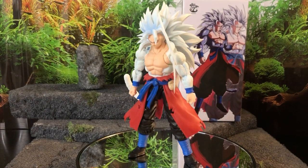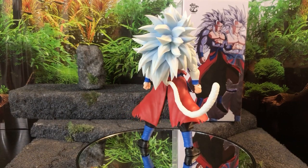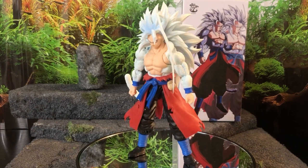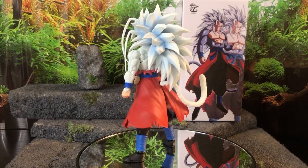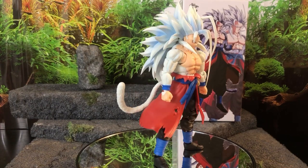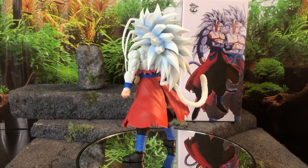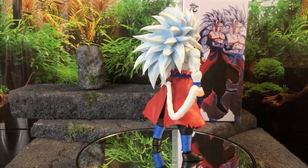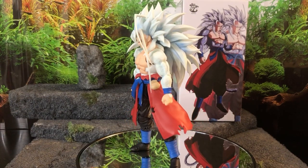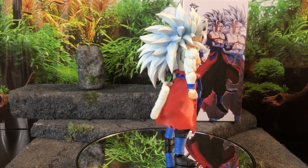Final thoughts on my boy Super Saiyan 5 Goku — he looks damn good. If you're like me and you're buying this just to have a very unique piece in your collection to display, and you're a big Dragon Ball fan, then this is a must-have. If you're primarily a Dragon Ball collector, I recommend you get it, especially at a good price, because the pricing is only going to get worse. It's a conversation piece — if you have friends that are into Dragon Ball and they see this, they're going to want to see it. It's definitely going to be an attention grabber.